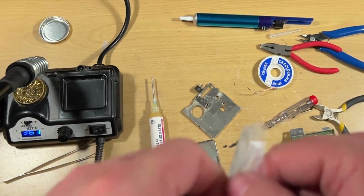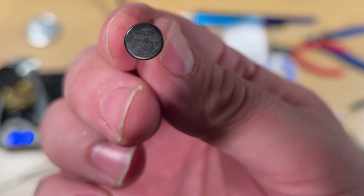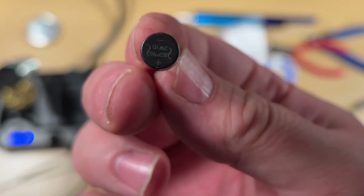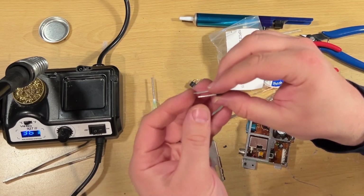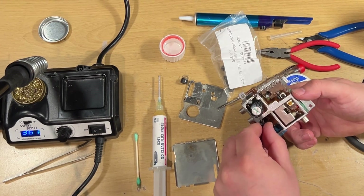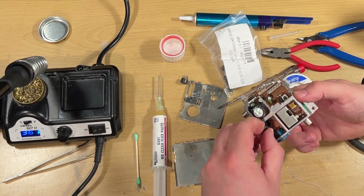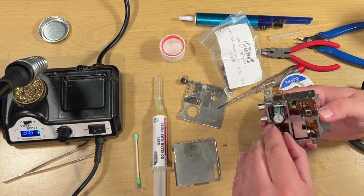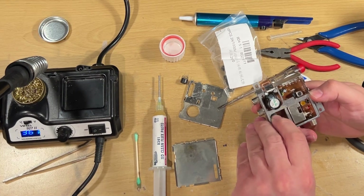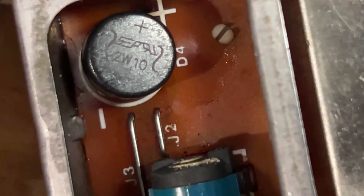These are the new ones I bought — a 2W10. On these it's marked on the top what's positive, what's negative, and what's AC. The positive leg is also slightly longer than the rest, just in case the marking rubs off. On the board, they also mark what is positive and what is negative, which is handy. Just bear that in mind if you have to replace this component — don't get it around the wrong way. The positives line up with positive, the negatives with negative, and the AC legs go left and right.